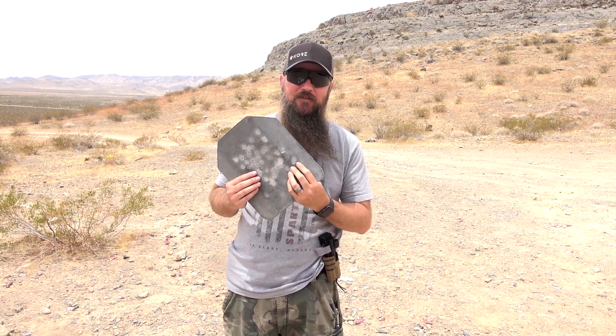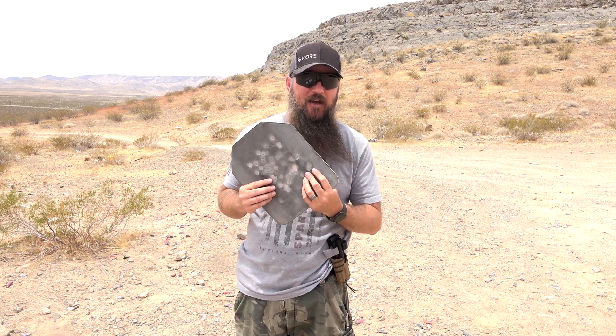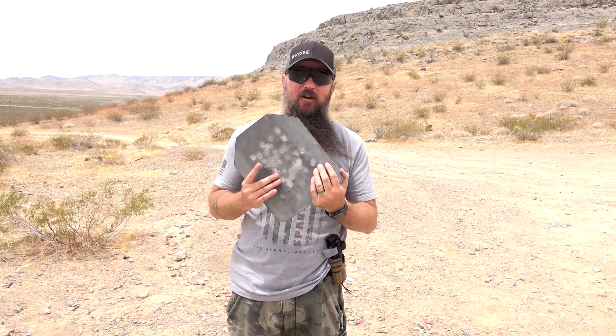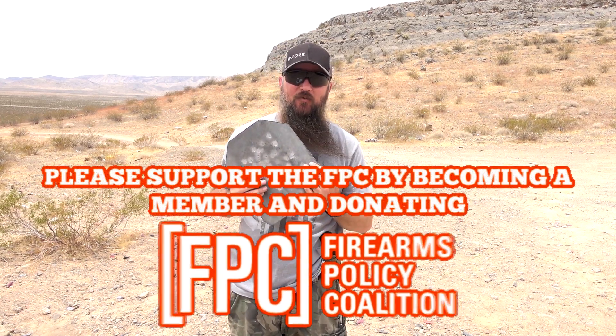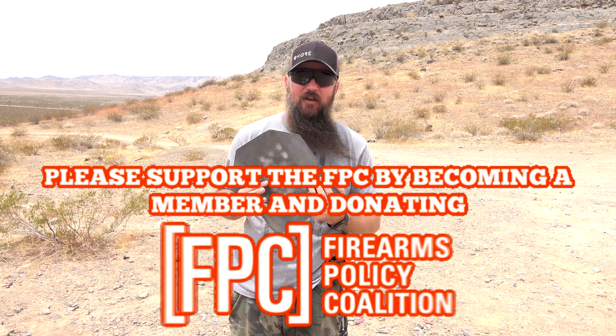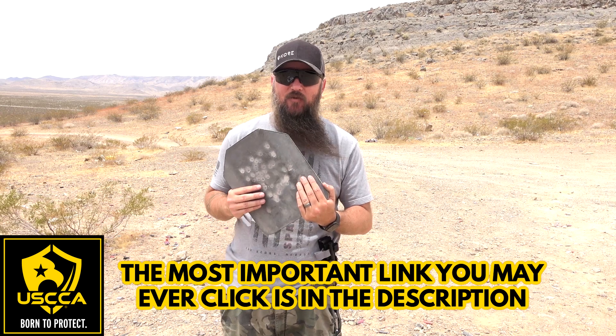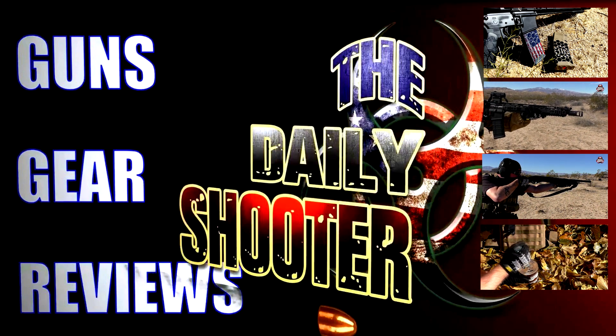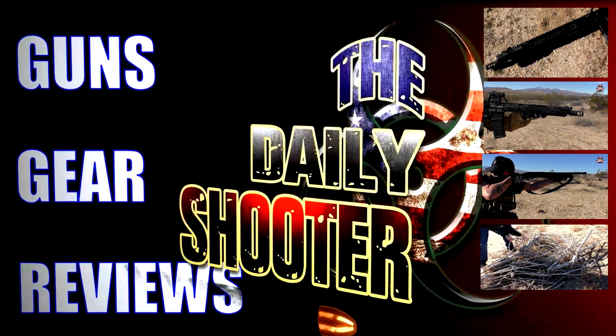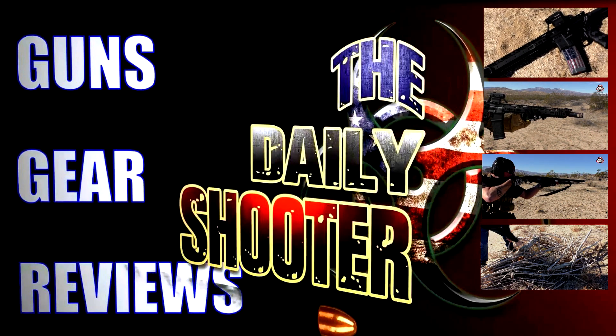This thing stopped 60 rounds of 5.56 — 55 grain, not 62 grain. 62-grain green tips actually have a less likelihood of going through this kind of body armor, while green tips have a better chance of going through softer body armors. Nonetheless, 60 rounds — I am very impressed. RTS Tactical makes a really good product and a really good body armor panel, so definitely worth checking out. They're having a Memorial Day sale as well, so I'll have a link down below. You guys take care, I'll see you next time.